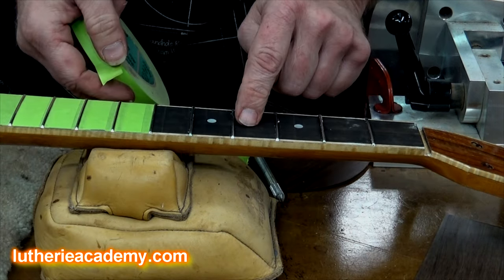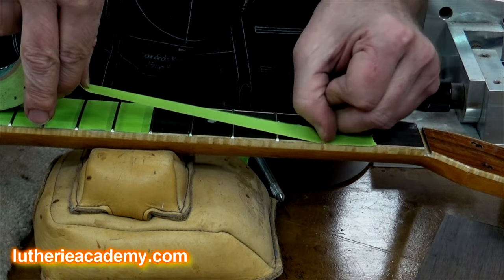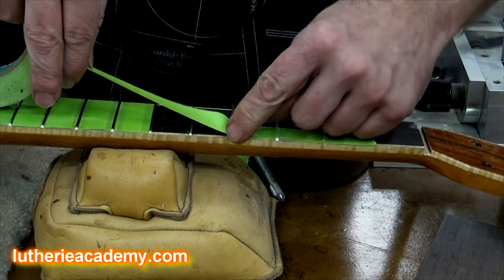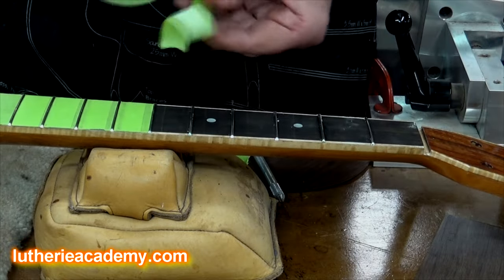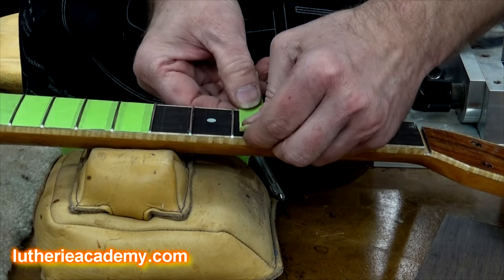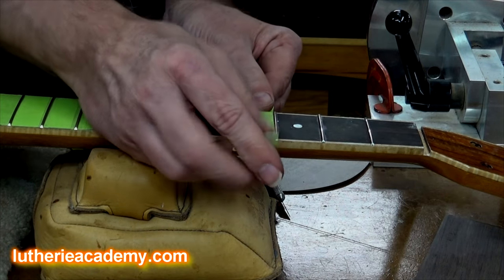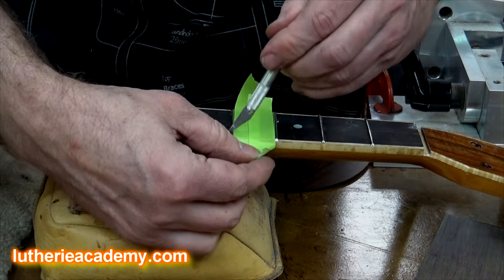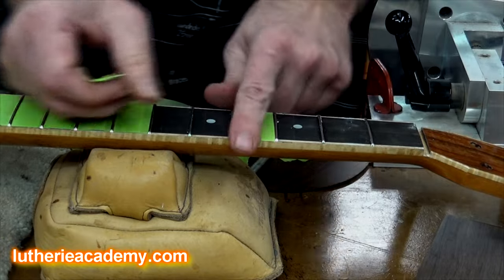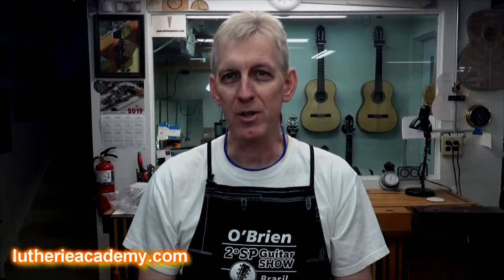When it comes time to tape your fretboard before you go to the spray booth, in the past I used to tape like this, but there's still going to be a little residue that rolls up under the side of the fret. Here's a tip I learned from Jeff Jewett over at Homestead Finishing Products: tape it this way, then come in and slice it flush. That gets you a tighter tape line up against the side of your frets so nothing rolls up underneath.